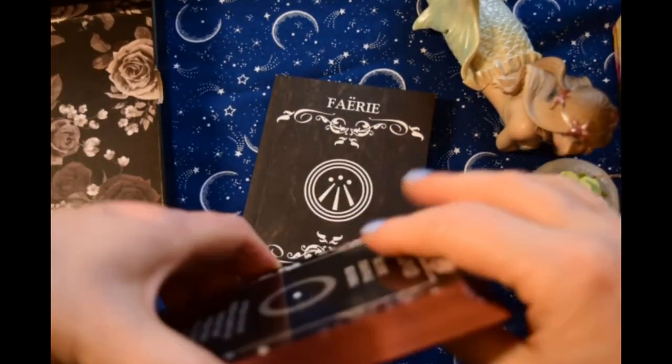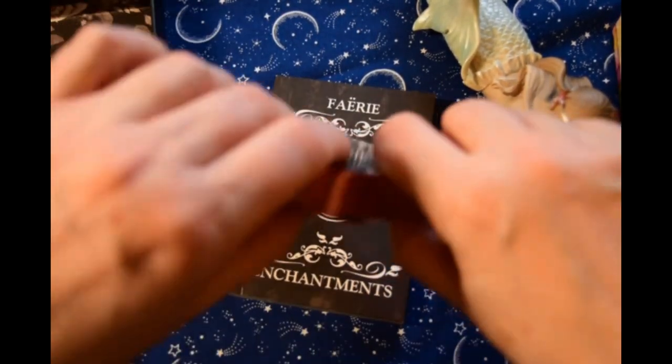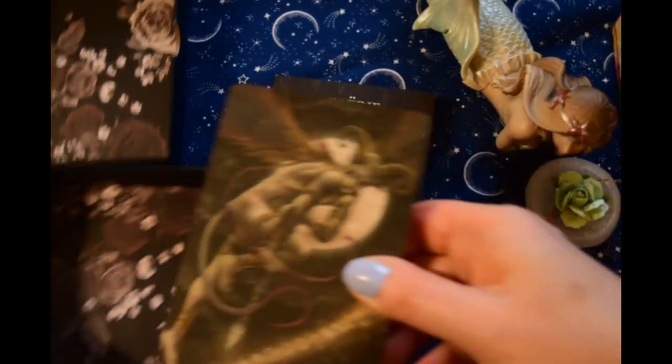Somebody let me know if you've gotten a recent copy of this — is he still doing this rose gold edging on the cards? That was really striking. I'd never seen that before — it was the first deck I'd seen that on.